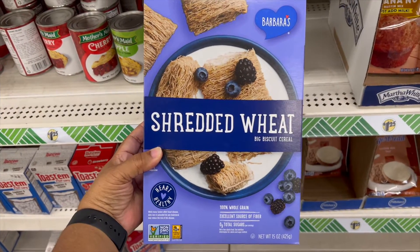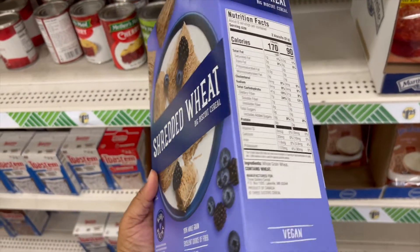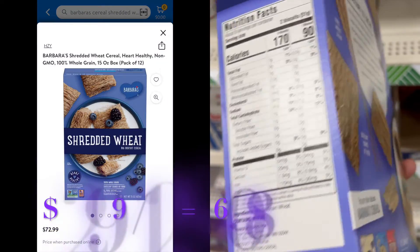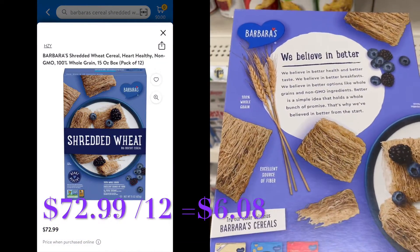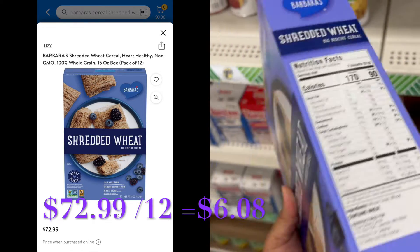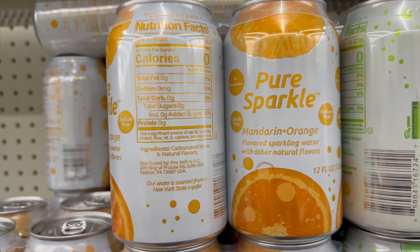Barbara Shredded Wheat Cereal, it's 15 ounces. And if you buy it at Walmart, it has to be online and it comes in a case of 12 — so $72.99 divided by 12, it's $6.08 per box. So you're getting a deal and it's still at Dollar Tree.